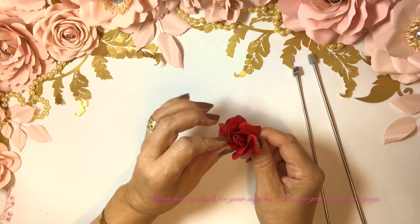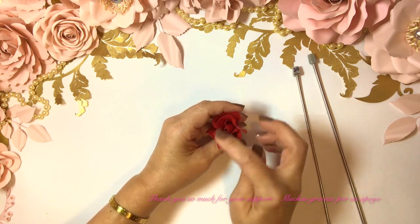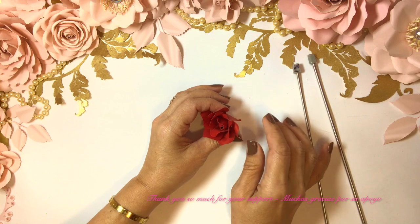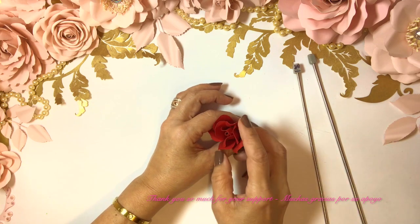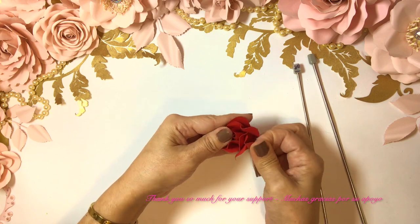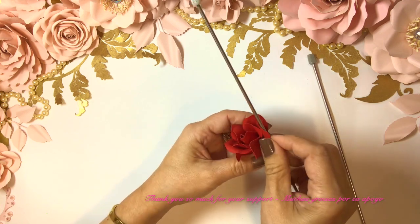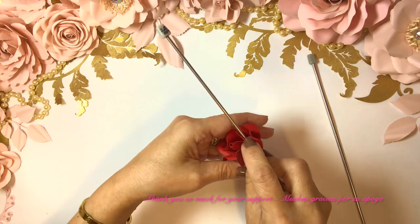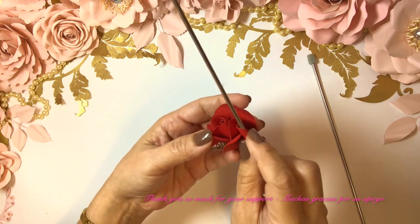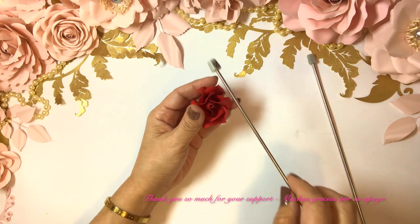OK there we go — I need to add a little bit of glue here and there. That's perfect, I think it looks good. It does have a little bit of stringy glue — we can clean that at the end with the brush. Now we can even shape with our fingers a little bit, and also with our knitting needles.